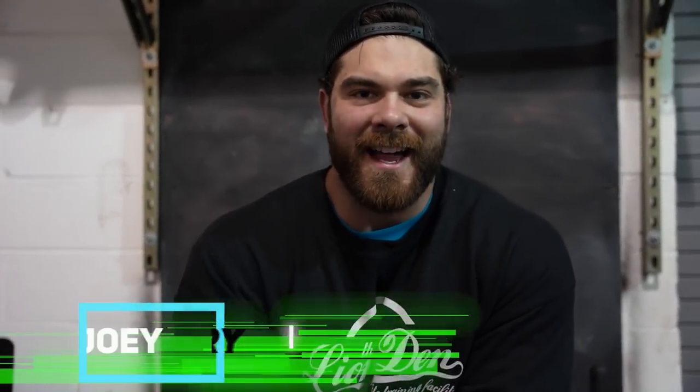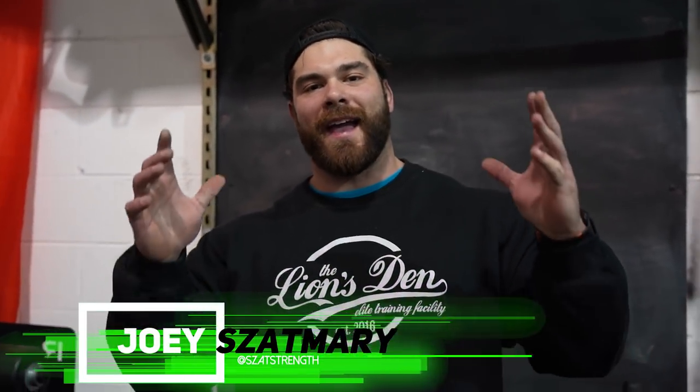What's going on guys, Coach Joe here at the Lion's Den located in Colmar, PA. We are now into another segment of our strongman series where we're going to be diving into quad focus exercises that are going to help you become a better strongman and dominate the competition.